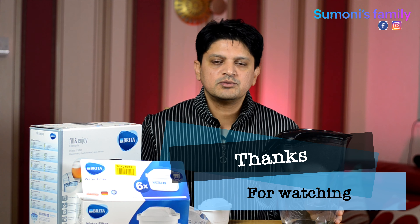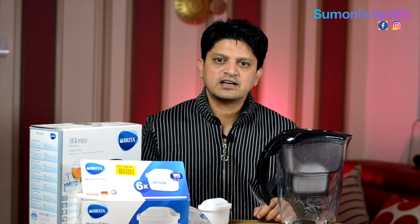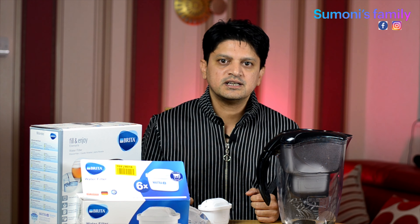Description box — click on the link. Like, comment. Thank you very much.